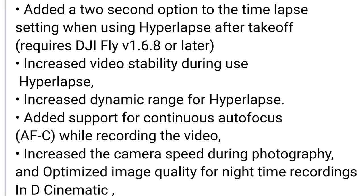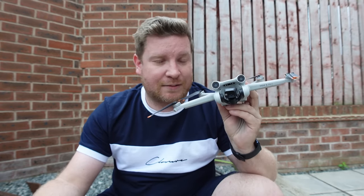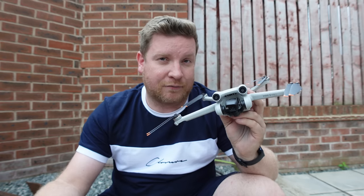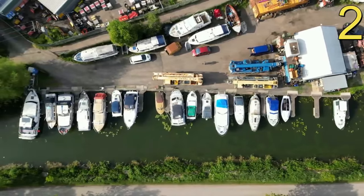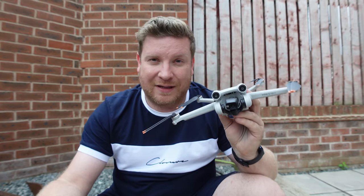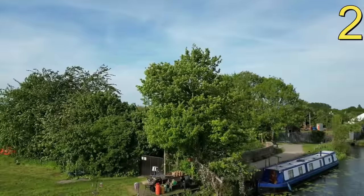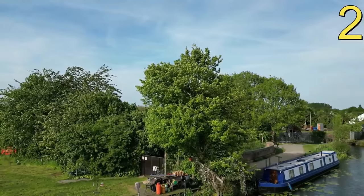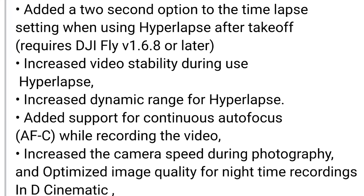We have increased dynamic range for Hyperlapse, and added support for continuous autofocus (AFC) during video recording. Many people have suffered with this drone regarding autofocus — shots being out of focus for no apparent reason. In my boat comparison video, a top-down shot was completely out of focus without me touching anything, then perfectly sharp at the next location. Hopefully DJI have fixed that with this update.